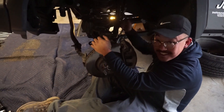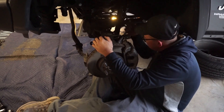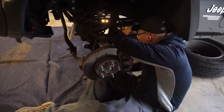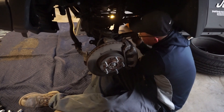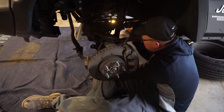So here we have Wilson taking off the shocks. We already took off the sway bar links. Now we're going to take off the shocks so we can drop the axle and replace the spring and shocks with the Falcons.